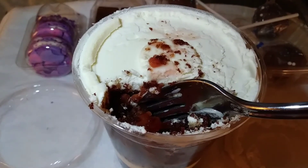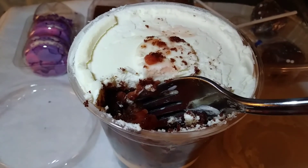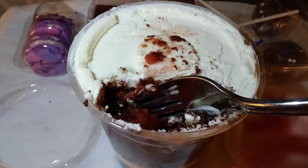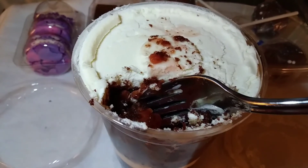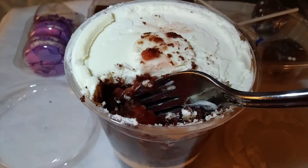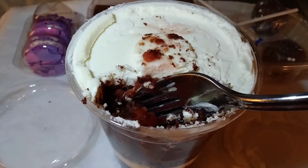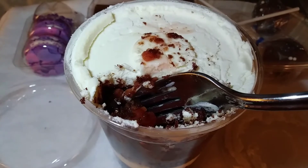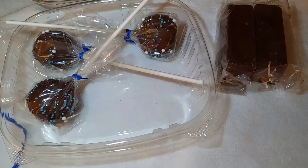I'd love to know a serving size and some nutritional information for these — obviously maybe we don't want to know the calories, but it's definitely more than one serving. I would make myself sick trying to eat all this at once. I think it's something you could refrigerate and eat little bits of at a time. The cherry filling is incredible — it's a nice moist black forest chocolate cake. Definitely thumbs up on this product.